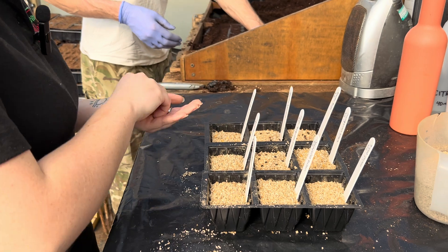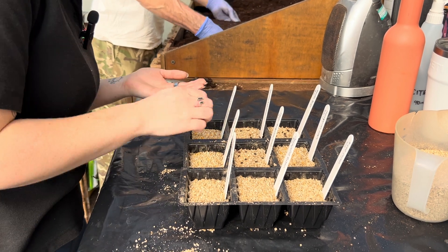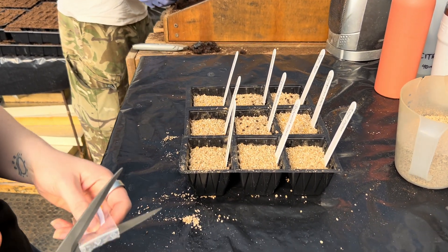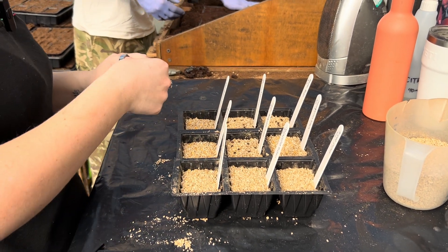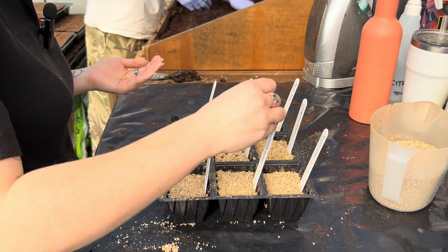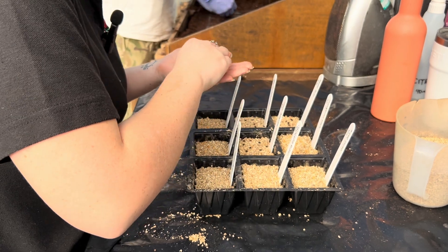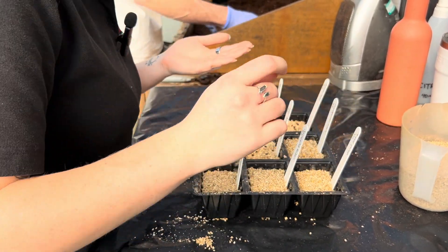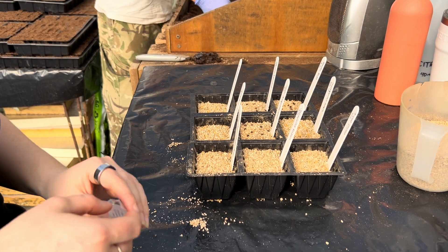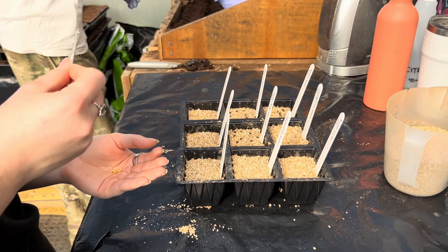We're adding nine new varieties today. Among them are a couple of new superhots — I can see 'seven pot' written in a few places — and a new jalapeño we're trying out. We also have a couple of rocoto varieties, a subspecies of chili we don't grow much at the chili farm. We'd love to have a few of them on our stand at the RHS Malvern Spring Show.